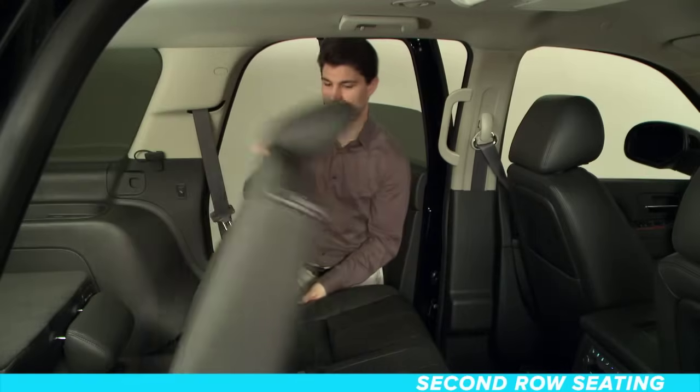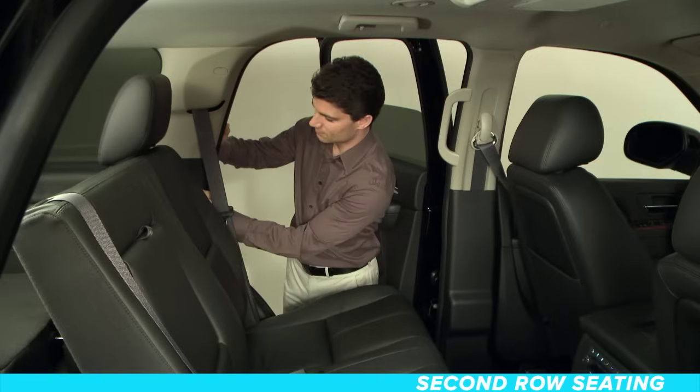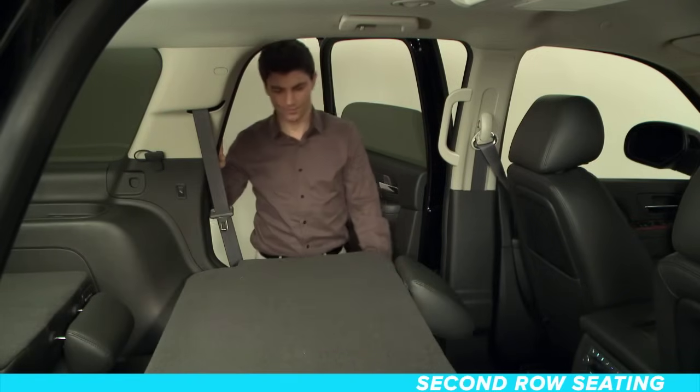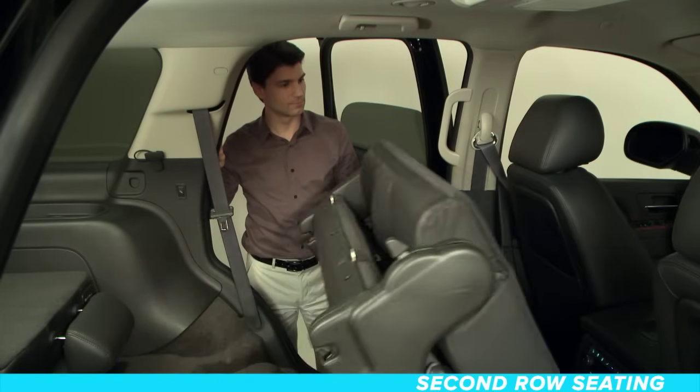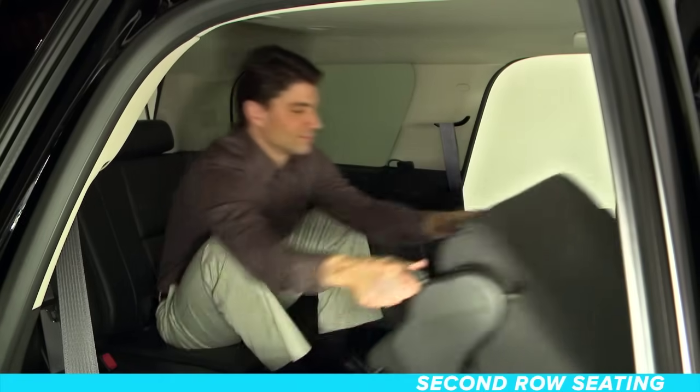Second row seating. Let's take a look at that second row first. You can fold and tumble the second row of seats in your vehicle manually or automatically from the outside of your vehicle, or from the inside sitting in the third row.